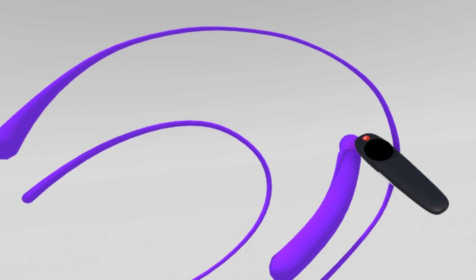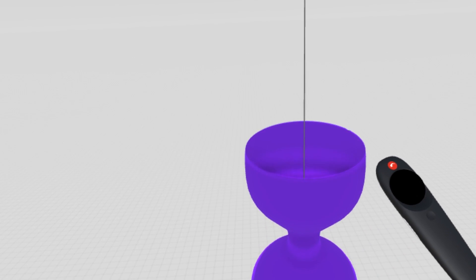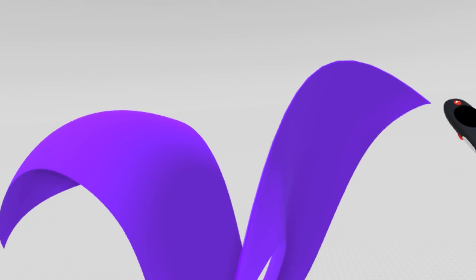I've tested Gravity Sketch, and you've already seen that a lot of people are using that software. I've seen a few famous YouTubers using it. It's a really powerful software and you can do really cool organic stuff. But personally, I choose Masterpiece VR and Kodon.